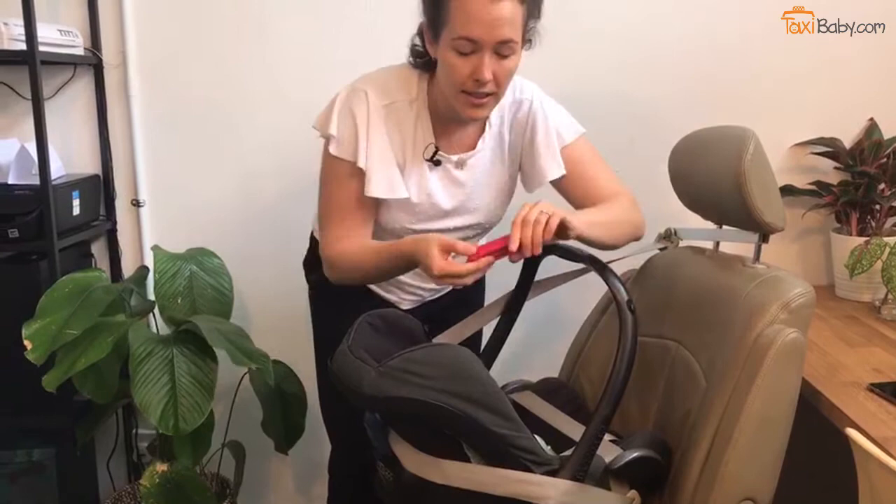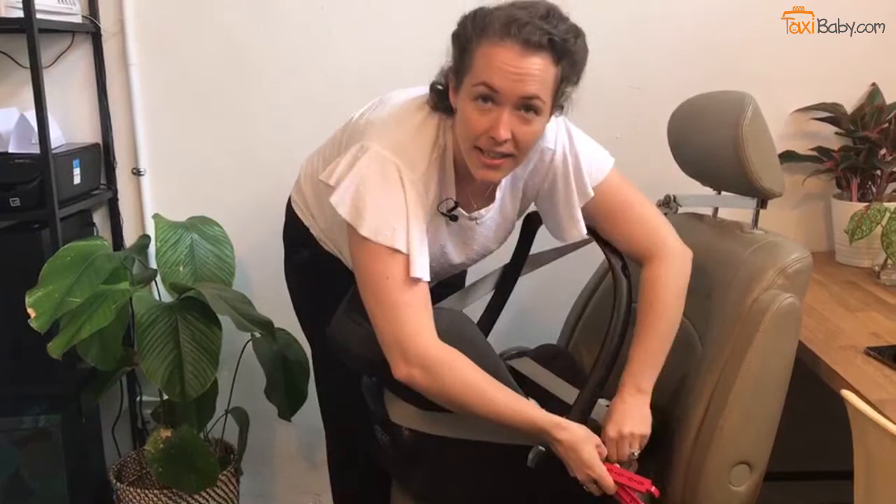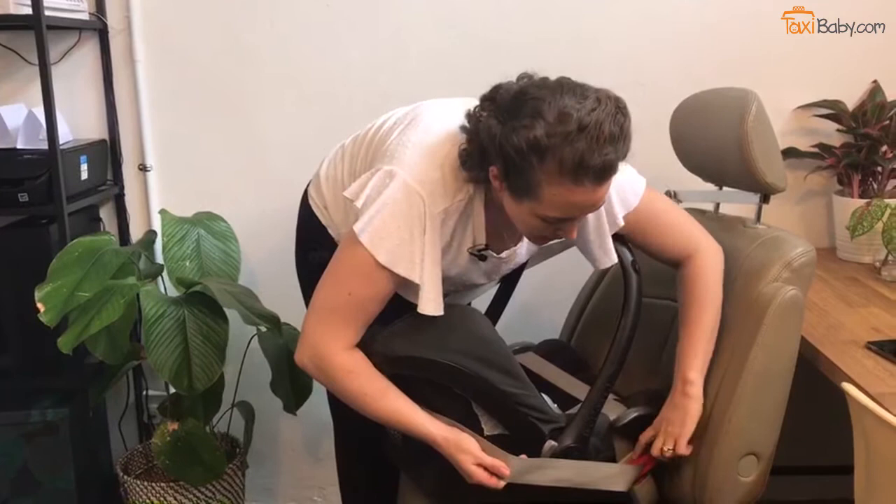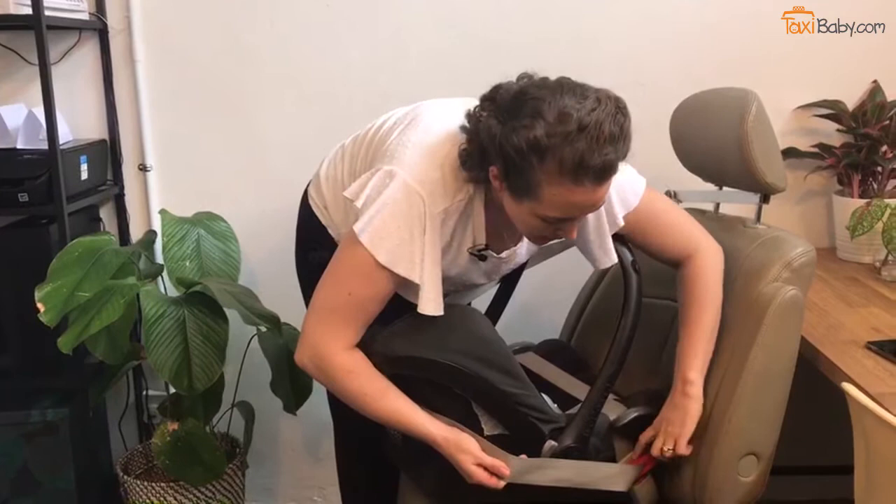Now, once you've done this, if you want a more solid installation, you can use our taxi-friendly locking clip. Again, we need to tighten the seatbelt first. Then you're just going to put the locking clip on the shoulder belt only, completely flush with the buckle, so that it works as a plug to make the lap part of the seatbelt a fixed length. If you have any other questions, feel free to get in touch with us at info@taxibaby.sg.